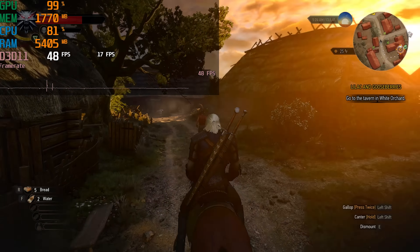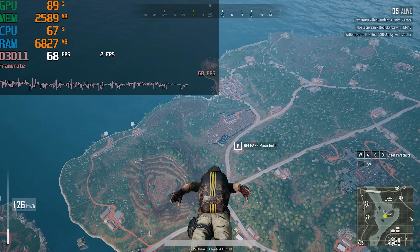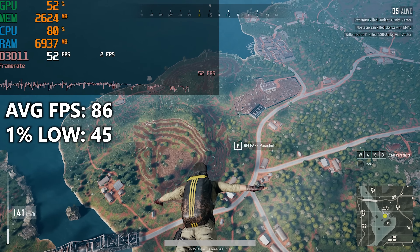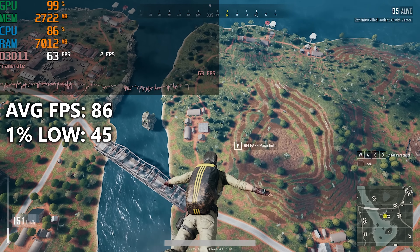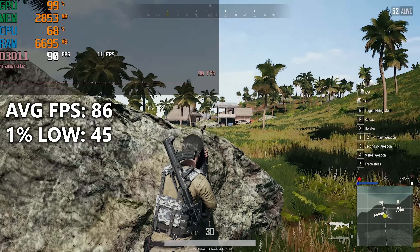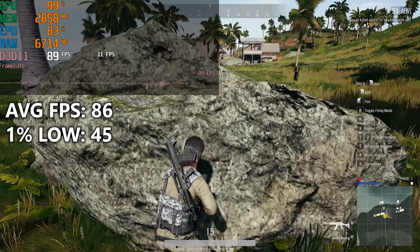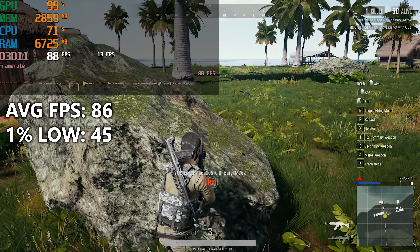Up next is PUBG — still not optimized for older platforms, and still very choppy even in the high preset. We did manage well above 60 FPS on average, but the full story is revealed in our 1% lows — a mere 45 isn't gonna cut it. That's nearly half of our average frame rate, meaning we're gonna have quite the chop when gaming. It's a terrible experience all around for a game of this caliber — pretty fast-paced and competitive.